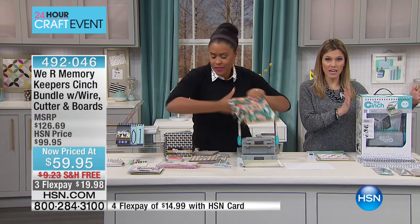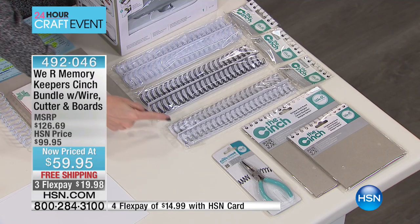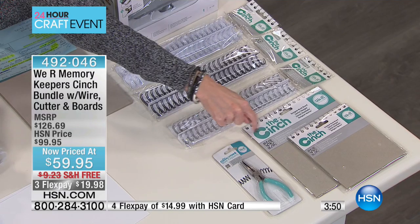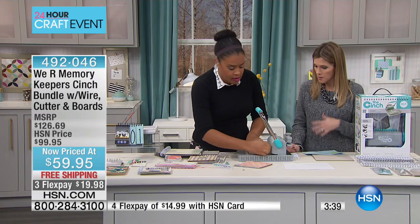Let me show you again everything you're getting. You are getting the cinch — remember, this is a bundle, so you're getting a lot more than just the cinch. You're also getting six of the wire binders: two white, two black, two silver. You're additionally getting the wire cutters. And to get you started, we're giving you two of the 8x8 cover boards and two of the 6x6 cover boards. You take your scrapbook paper, your crafting paper, and you create your first book in a matter of literally just minutes. It really is so simple.